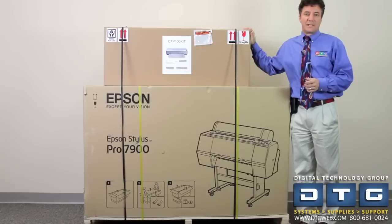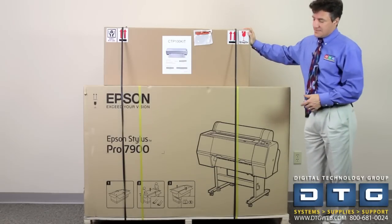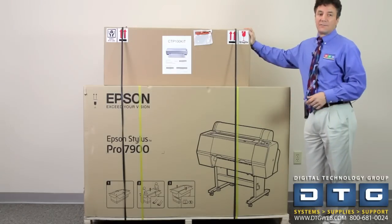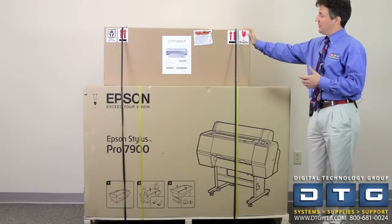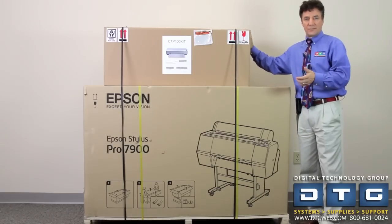It's the Epson CTP 7900. This is the new plate-setting Epson — it's a full-featured Epson 7900 with a plate setter attachment, as well as a baking oven. It will do aluminum plates. So what we're going to do is unpack it, show you the components, and how to set it up from a remote standpoint.